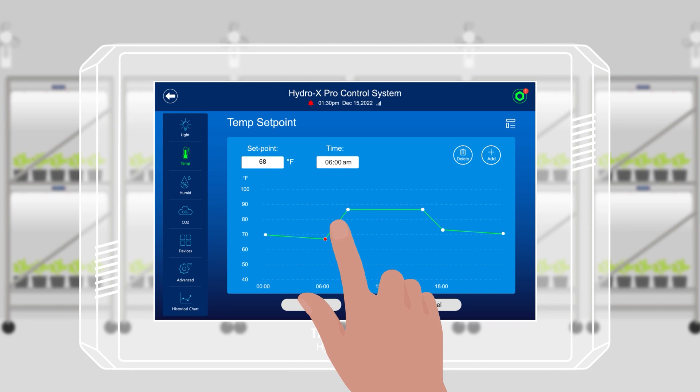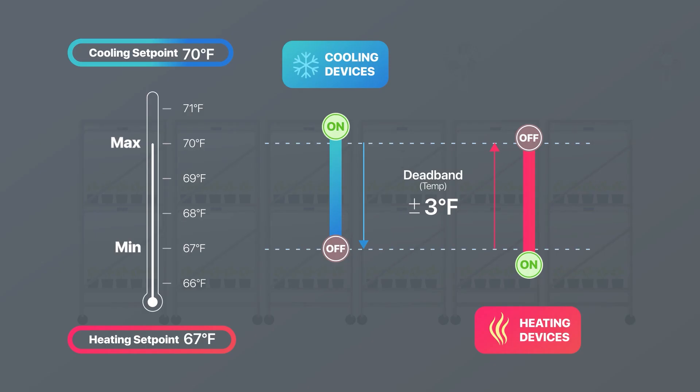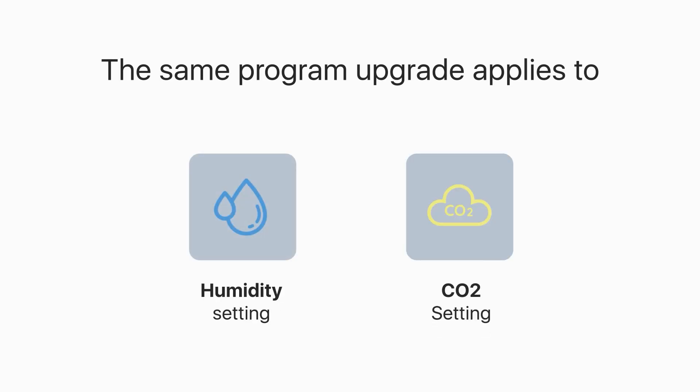By making this simple change, the user is simply selecting a single target temperature they want to run their room at. The user only needs to enter their desired target setpoints instead of minimum or maximum setpoints, which simplifies the setting process. The same program upgrade applies to the humidity and CO2 settings.